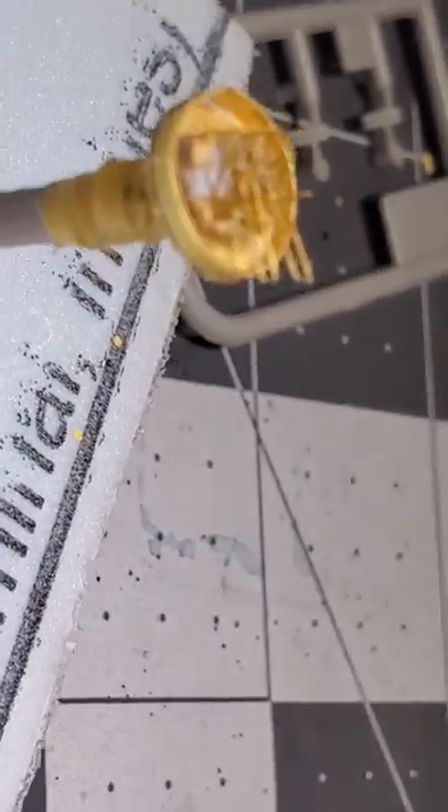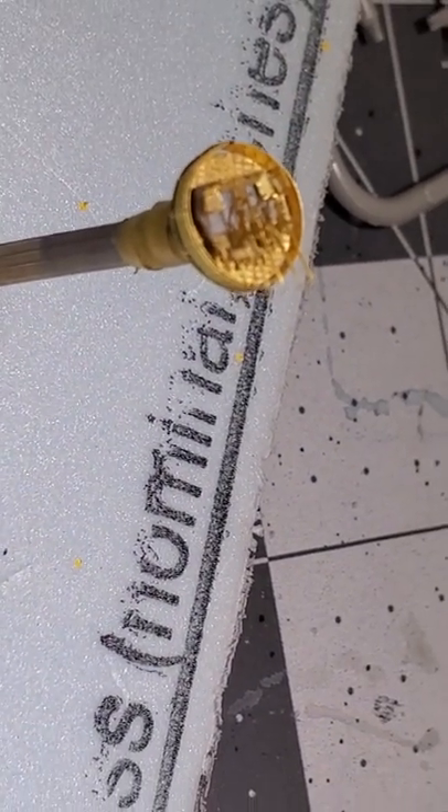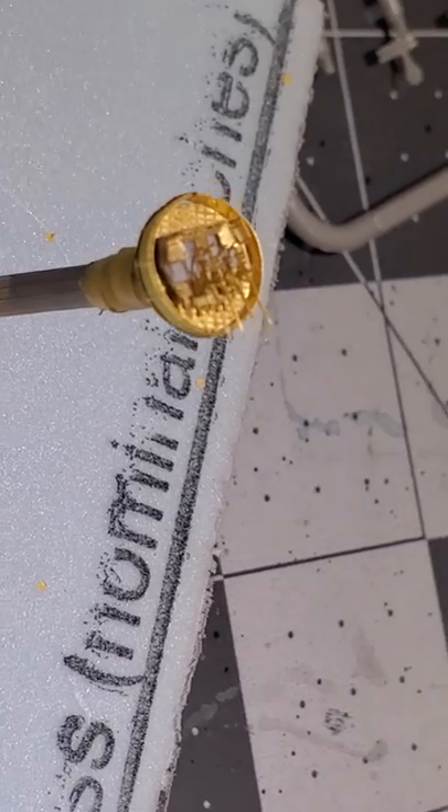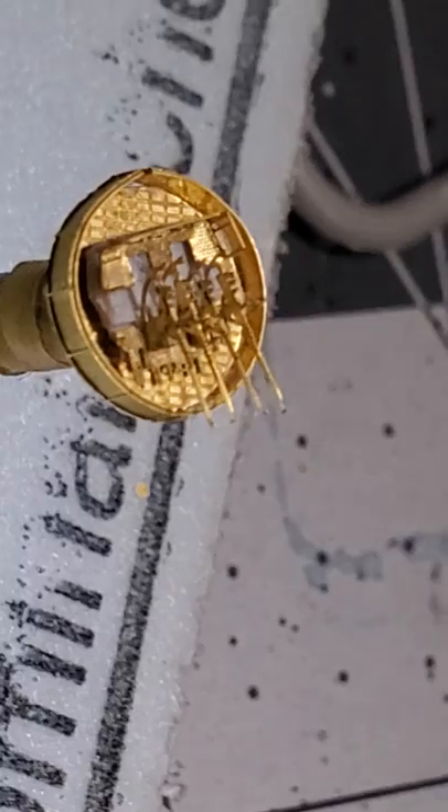Then put it onto the model. It hasn't been painted yet, but you can see it comes out pretty nice.